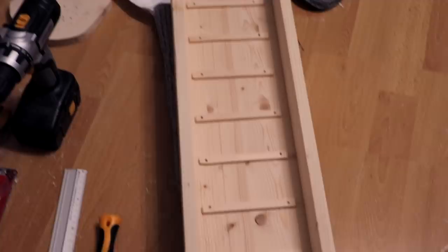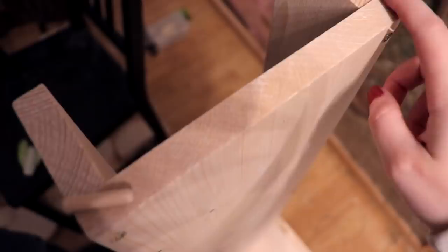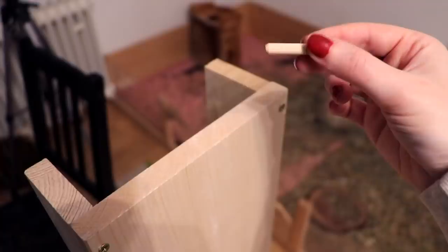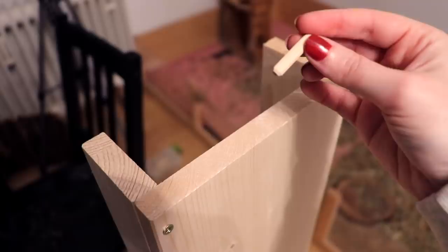Now all we need to do is attach all of the things and then we're done. For attaching the bridge to the towers we're going to drill two holes and then take this little wooden connector piece from the hardware store, put it into the drilled hole, and also drill a hole into the other tower — and that's going to be what attaches the bridge to the two towers.